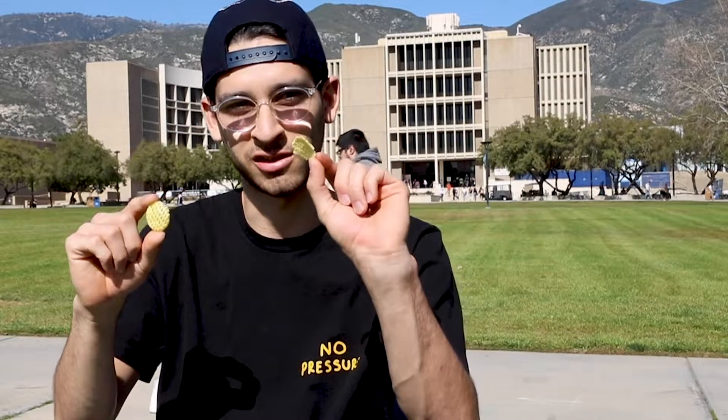Pretty unique. The only sad thing about these chips is that sometimes they break, so you don't get the perfect chip every time — you end up eating these little broken ones. But yeah, here we go, cheers, 3-2-1. Texture is pretty cool if you ask me, a little something different.